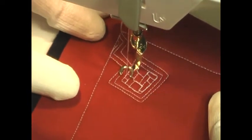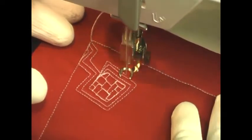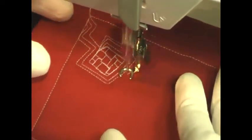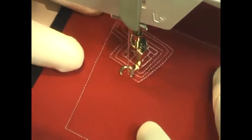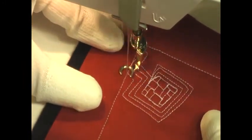I aimed for the squares to be rather small in this design simply because my starting square — the square that they were fitting all into — was fairly small, but really it's entirely up to you. Just kind of play with it and see what you like to create with this design.